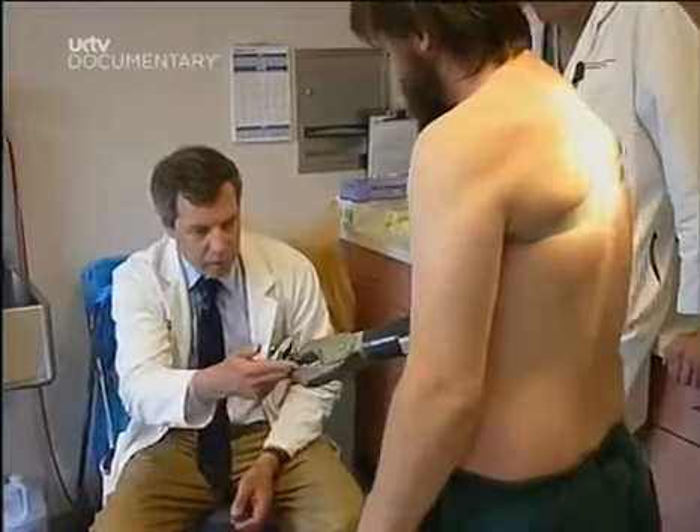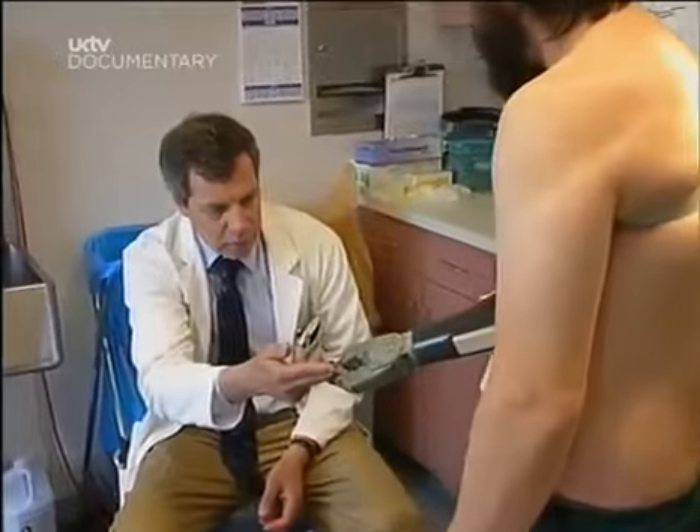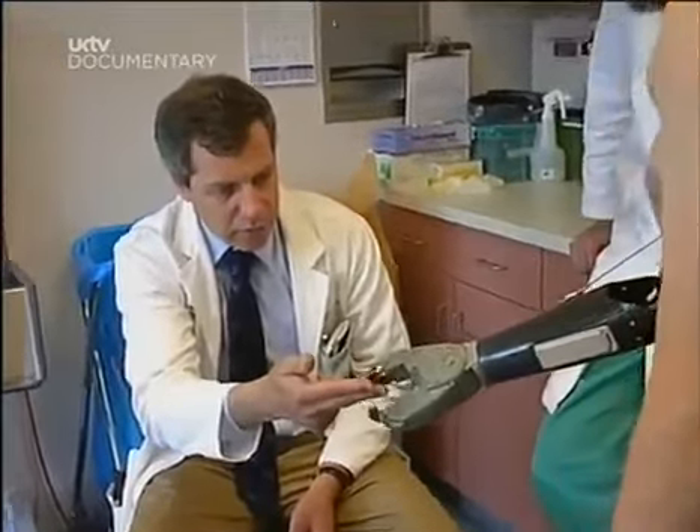Throughout the 20th century, doctors have made spectacular progress in repairing damaged humans. But now we're at a crossroads. What if they can improve on the original? Make new body parts that outstrip the ones we're born with.